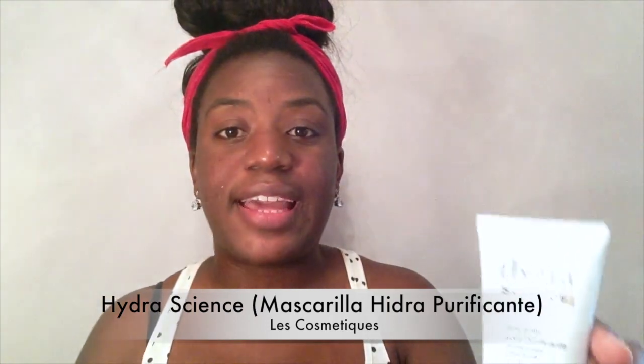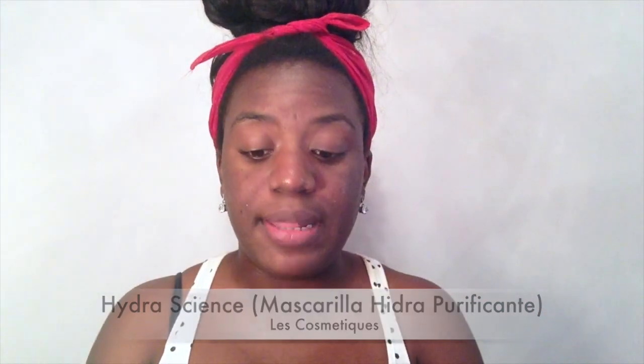Una vez está bien extendido, lo dejo un par o tres de minutos para que actúe mejor. Y viene el paso de aplicar la mascarilla, que esto nos ayudará a absorber toda la grasa que tengamos y regular nuestra piel, y también nos aportará hidratación. Yo utilizo esta de aquí y la verdad me va muy bien. La podéis aplicar con las manos muy limpias o con una pequeña brocha. Aplicaremos una cantidad generosa por todo el rostro y la dejaremos actuar entre cinco o siete minutos.